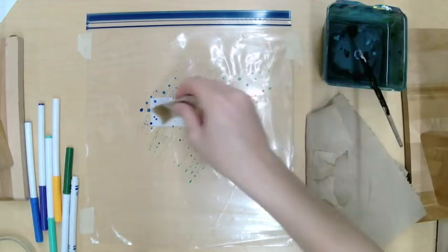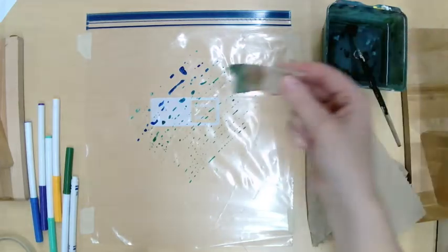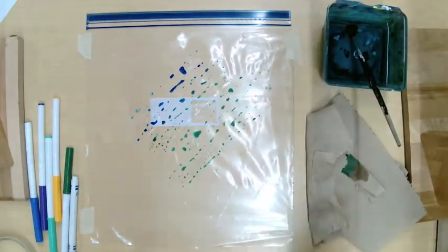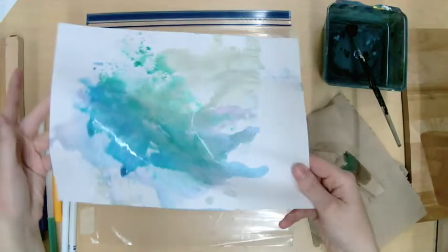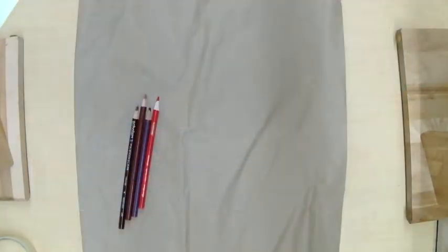If you don't have a paintbrush, you can just use a little piece of paper towel to transfer the water. It's not important how you get the water onto the ink — you just need to find some way to get the ink to spread out so it pools and can be picked up with the paper.